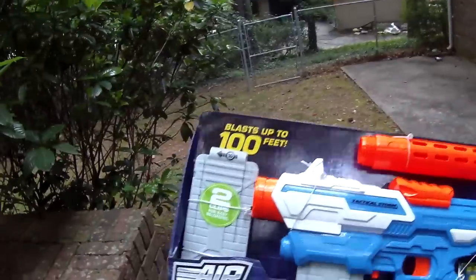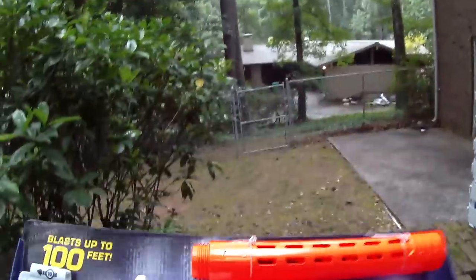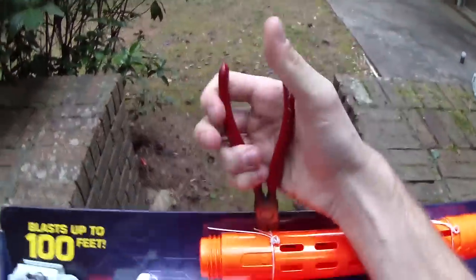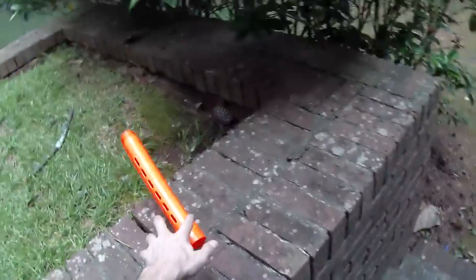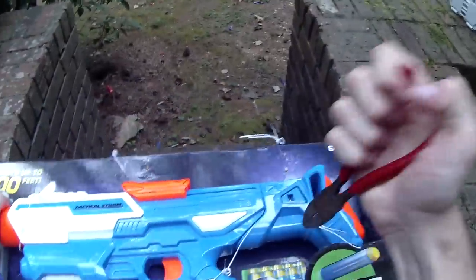I want to say it's $16 at MSRP, and with that you get a ton of stuff — way more than Hasbro would ever give you with a blaster like this. Hasbro doesn't sell primaries at this price. This is a pretty clear analog to the Retaliator/Recon sort of deal, and it is less expensive. The Tactical Storm is a kind of modular platform.